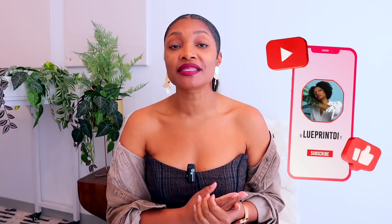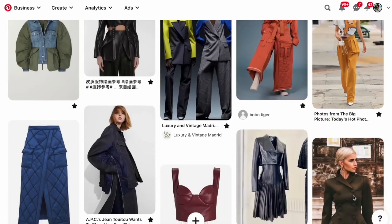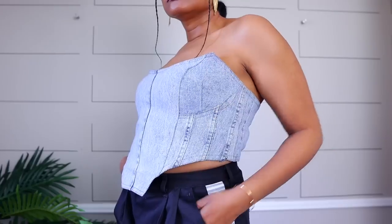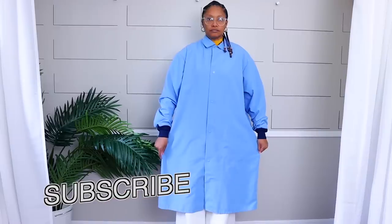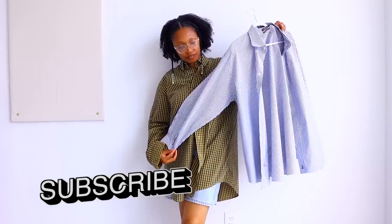If you haven't subscribed, what are you waiting for? Hit that subscribe button and turn on all notifications so you don't miss a thing. We are in the middle of an 'Upcycling My Dream Wardrobe' series, and I'm also going to do a compilation of everything we did. Go ahead and make the wardrobe of your dreams!